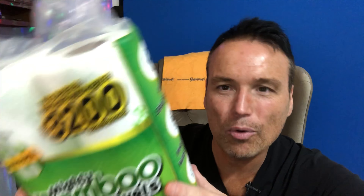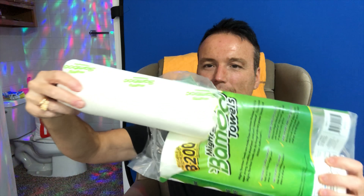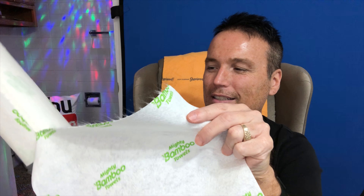From the packaging, they look like regular old paper towels. It says there are 3,200 uses per pack. The towels themselves rip off just like a regular paper towel. I'm going to go ahead and rip one off. You can see they've got a pretty green, eco-friendly looking Mighty Bamboo Towel logo. The towel itself is pretty durable — it feels like I could rip it in half, but not as easily as a regular paper towel.